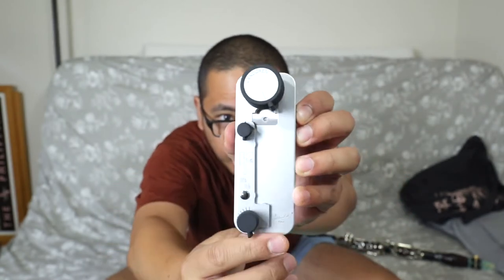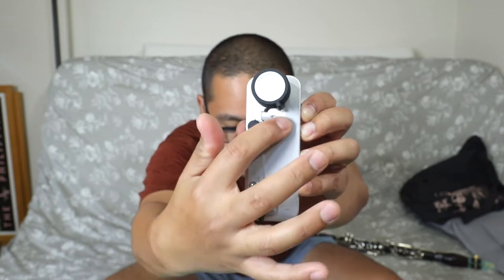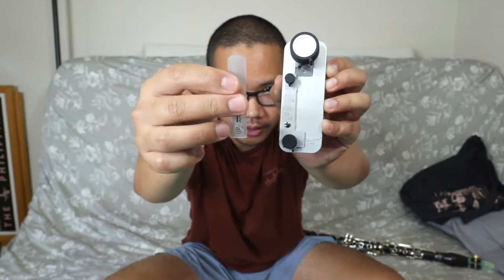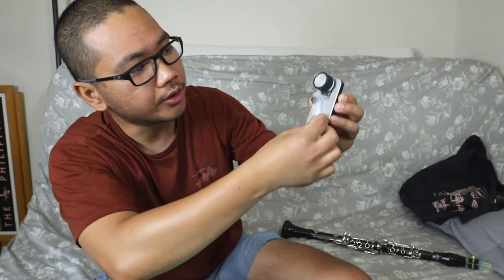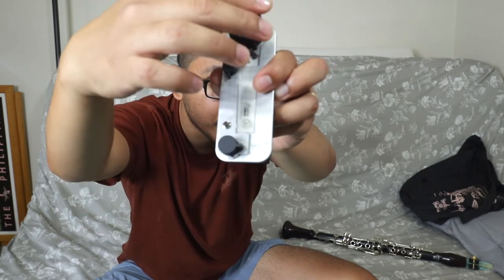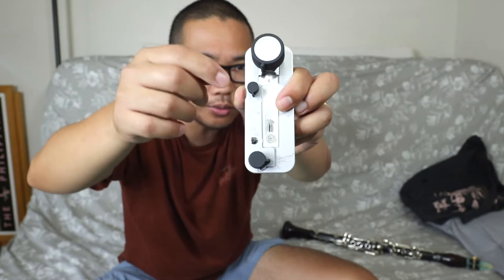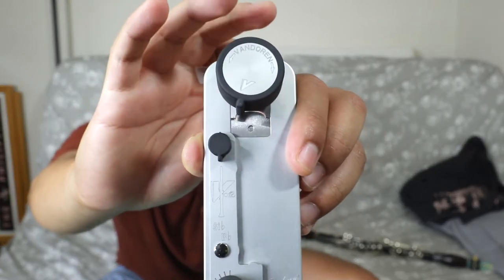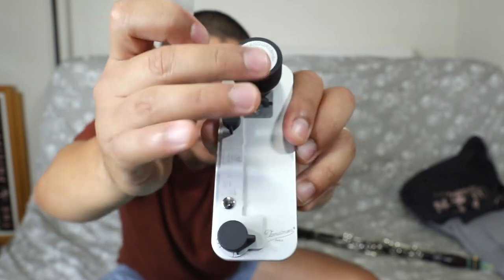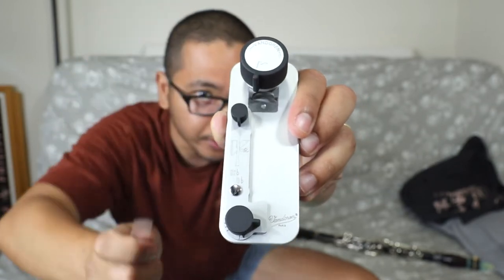The device has two adjustments: the bottom one raises the reed up and down, and the other is for left and right positioning. This is a Légère European cut reed for example - you put it in just like that and then adjust the knob to raise it up to the cutter. When you make a full 360-degree turn, it will cut. The cutter looks like a nail cutter at the very end tip.